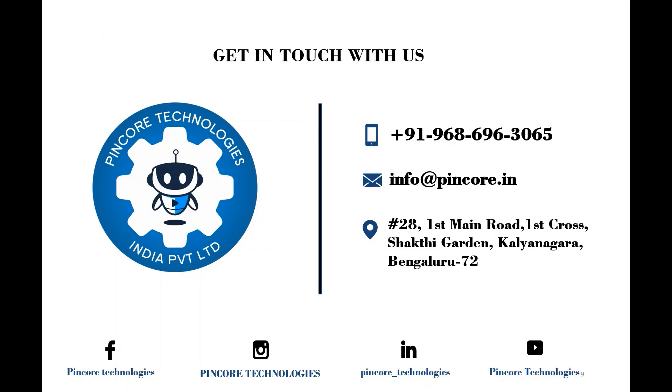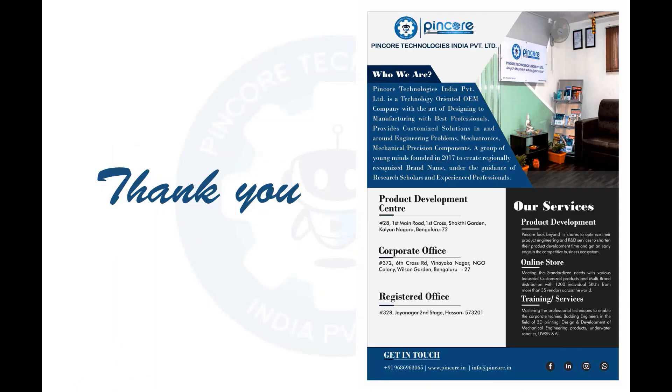I hope you have understood about the current sensor. If you have any queries, drop a mail to info@pincor.in or reach us on 9686963065. Thank you for watching and stay tuned till the next session.